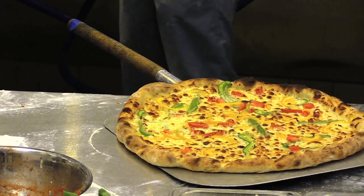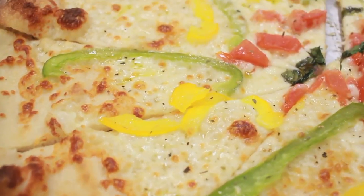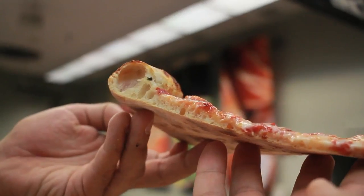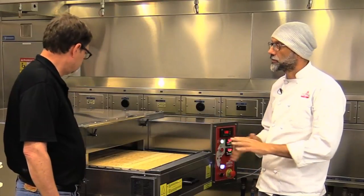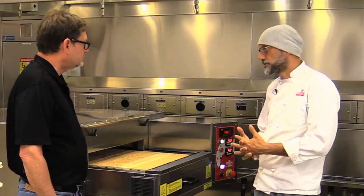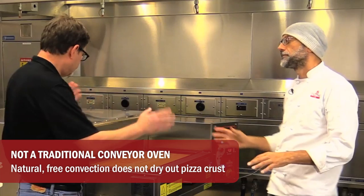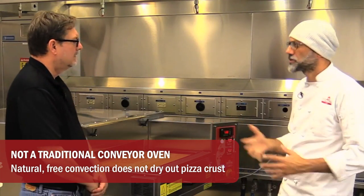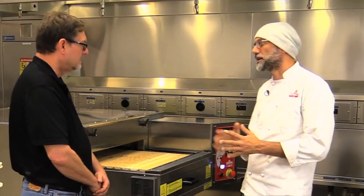So here we are back at the SoCal Gas Innovation Center with world-renowned pizzaiolo Giulio Adriani. Tell us about this pizza. Well, this is a New York style pizza made in the conveyor oven. The type of heat generated in this oven is all natural heat. In a conveyor impingement oven you have a ventilation system that pushes air and dries out the crust. Impingement is when a fan is blowing air — it's kind of a convection oven — so that's better for croissants or anything that wants a dry crust.